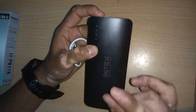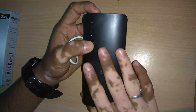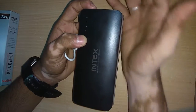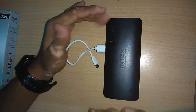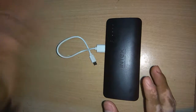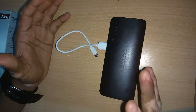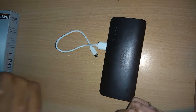The Intex ITPB11k power bank gets the job done for users who don't have access to charging for a day. They can easily charge their device once or twice depending on the requirement. If you're using a Redmi Note 4 you get two charges, and for smaller devices you may get up to three charges. This is my honest review based on my experience. Hope you liked this video — please share and subscribe. This is Sai Pawn signing off, hope to see you in my next video.